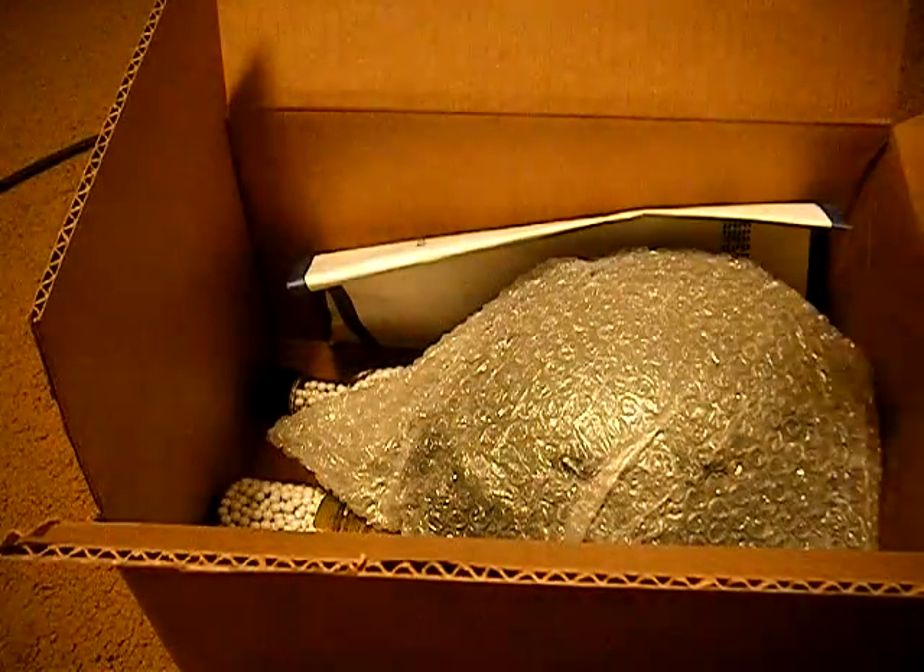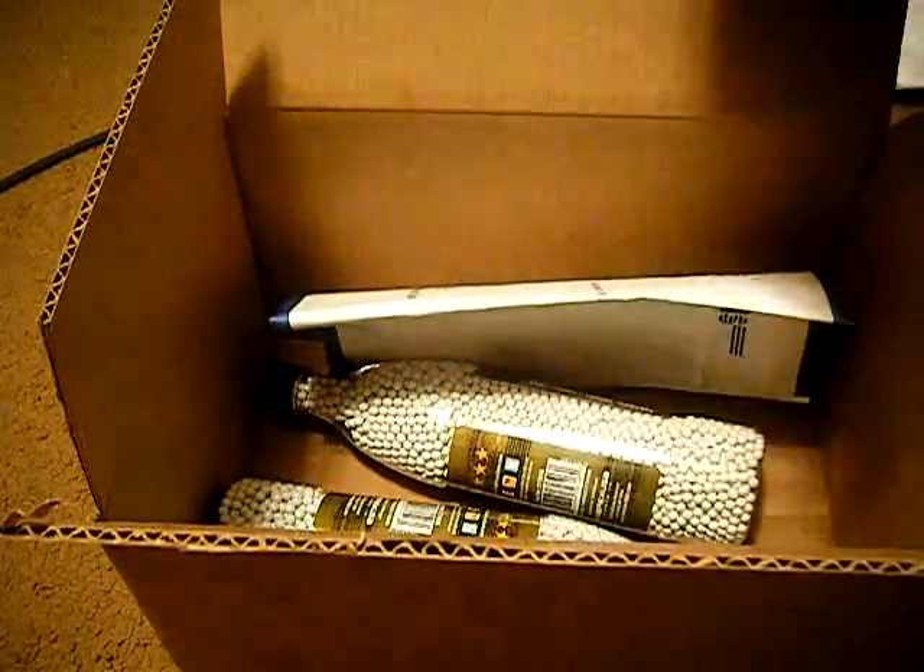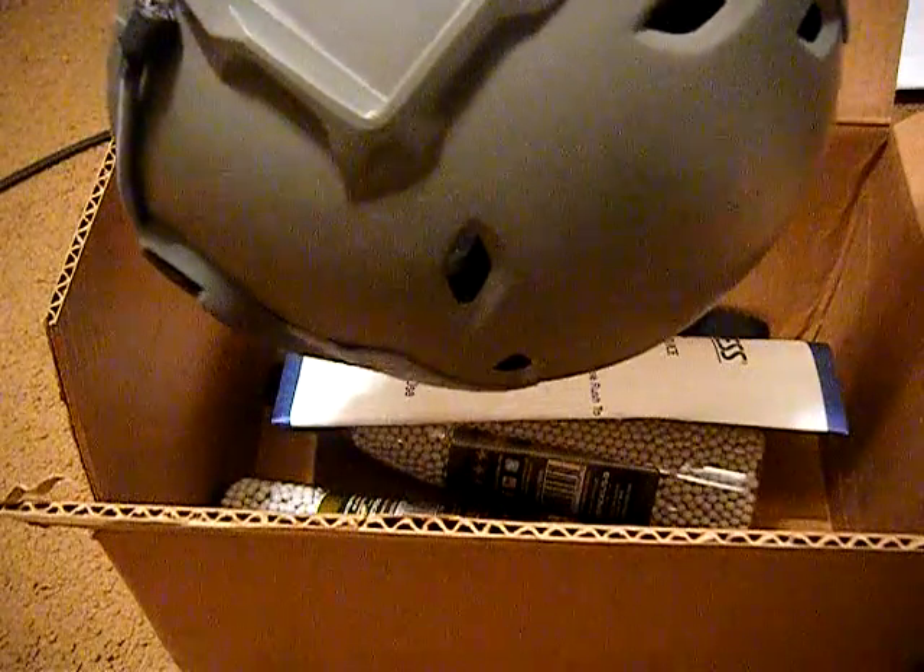Inside we've got a lot of bubble wrap. A helmet in OD, which I will be painting tan, because the tan one was out of stock.